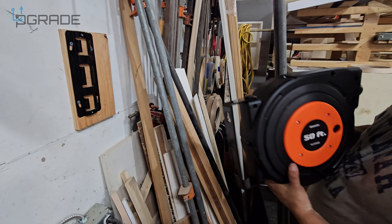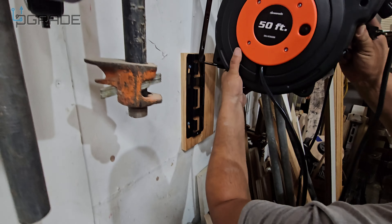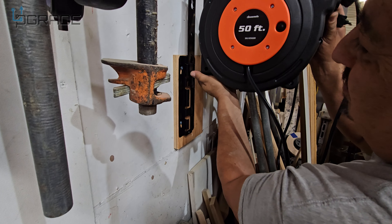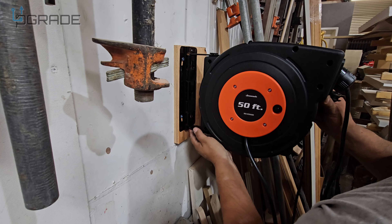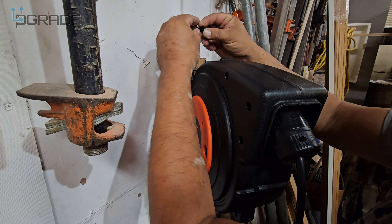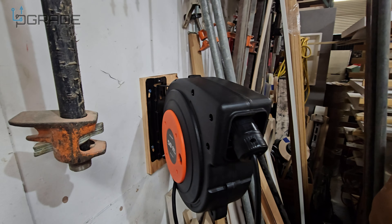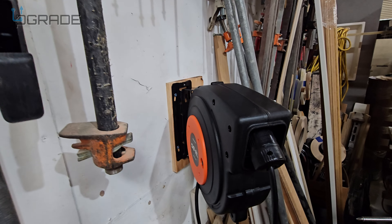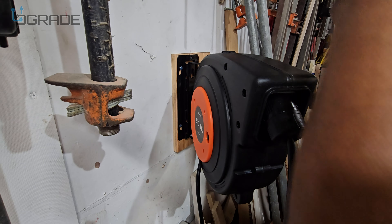Now we're going to hang the reel, then lock it in place. We're going to put in the screw that comes with it — let me get a drill to lock it so it doesn't come out or fall.